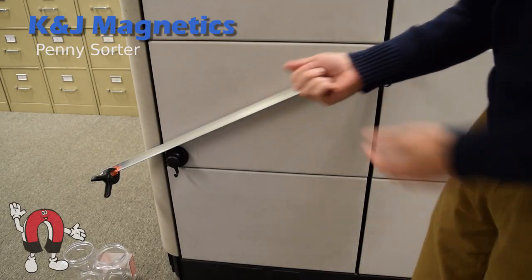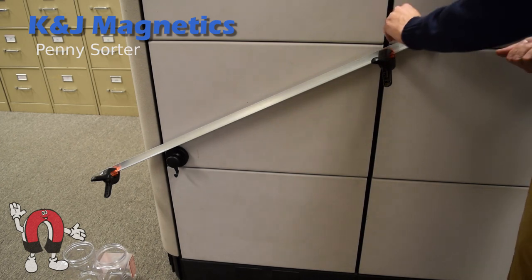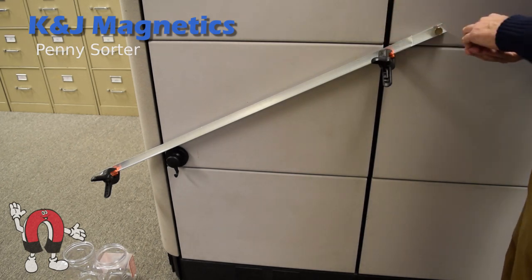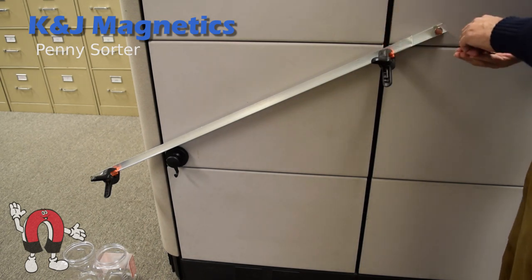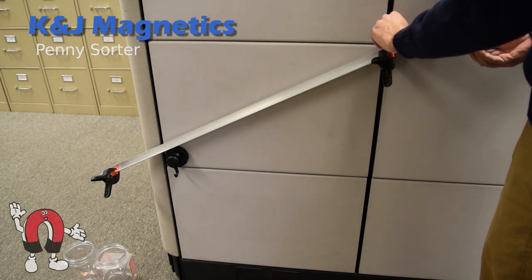This penny sorting device was inspired by a recent Cody's Lab video. It uses strong neodymium magnets to sort old pennies from new pennies. It has a long aluminum track that slides the pennies down, and some strong magnets at the end that slow the pennies down by making eddy currents in them.